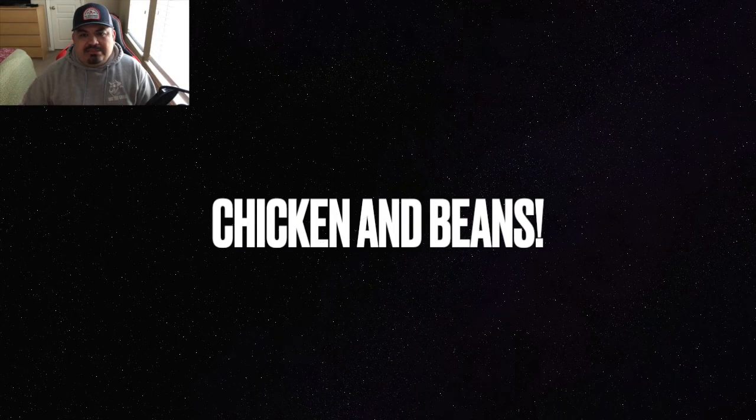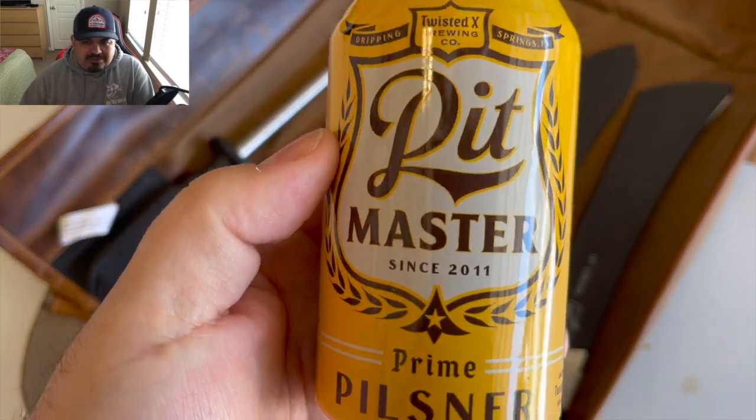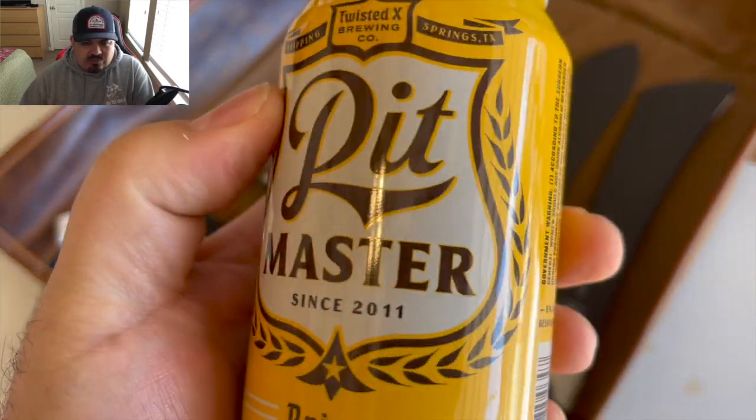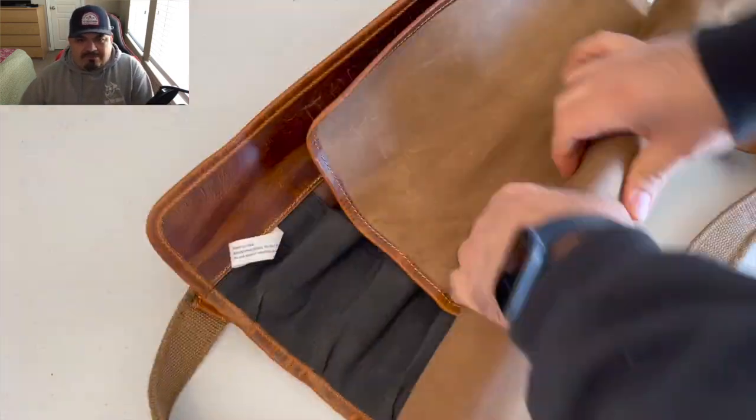We're doing some chicken and beans today, and while we cook we're gonna sip on some of this Pit Master from Twisted X Brewery here in Texas, from Dripping Springs, Texas.